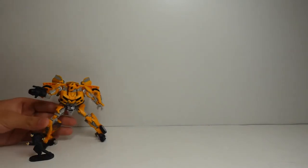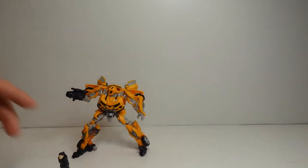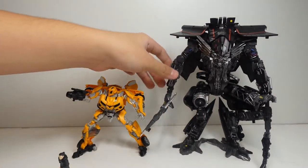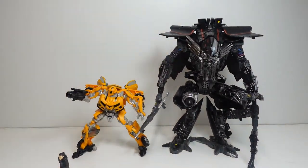One more thing — I did not compare Bumblebee to a Leader class. Using Leader Class Jetfire, we can see he is way bigger than Bumblebee. At least two and a half Bumblebees stacked on top of each other would make the size of Jetfire.